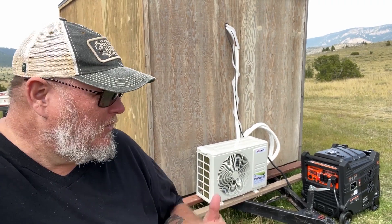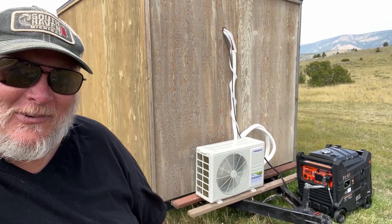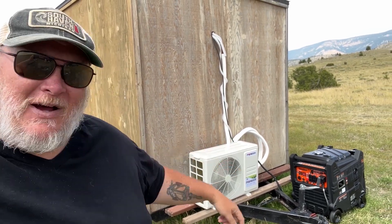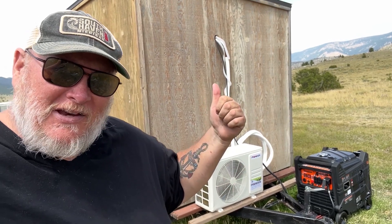Hi guys and gals, here we are working on the tiny house — you know what it is — it's deer camp time. We're getting it all set up here with the mini split. We're running the AI Volt 1000 doing the 220 to this thing. We've got the head unit side and we're going to show you the whole install, tell you how to do it, get it all set up, and then test it.